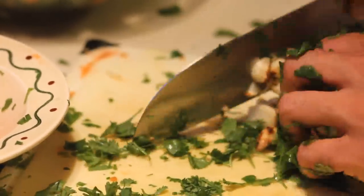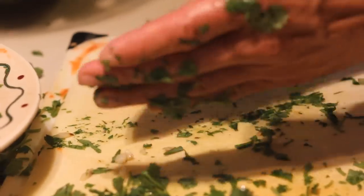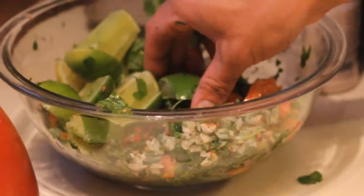Chop up your roasted garlic and add it to the bowl. Add in some lime wedges and squeeze one of them on top.